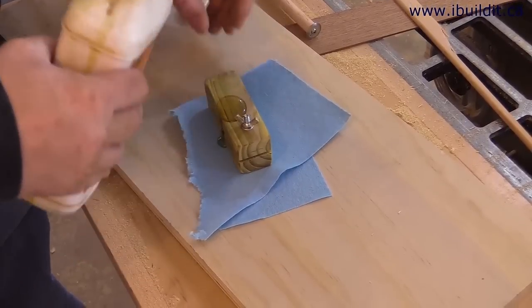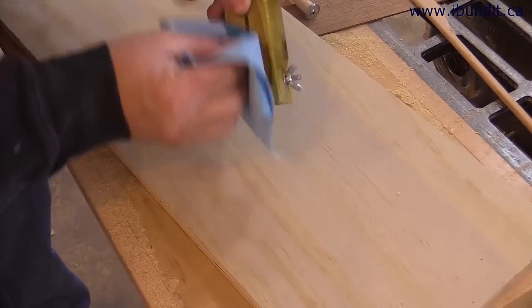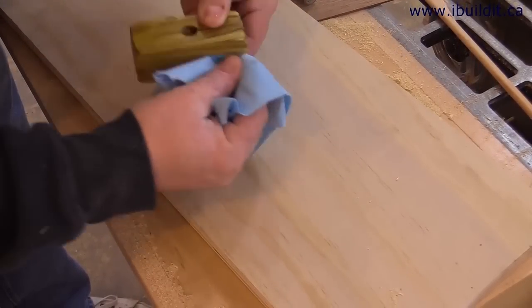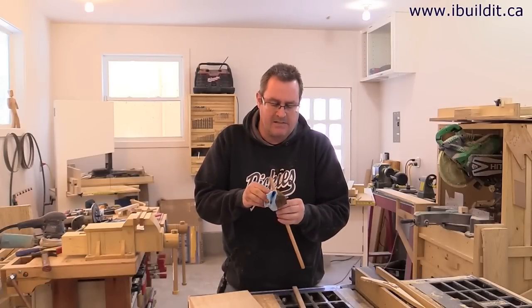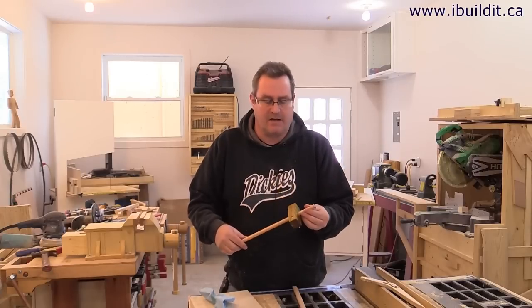The last thing to do is to put some finish on — this is strictly optional, though. I'm giving mine a coat of linseed oil. I'll renew that finish periodically as it wears out. I'll let the oil sit for about 10 minutes and then wipe off the excess. I'm going to leave it to dry overnight before using the marking gauge.